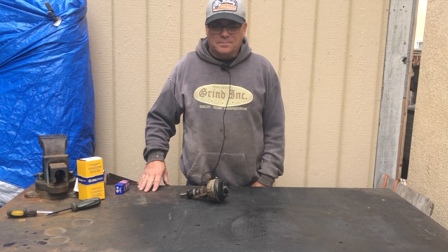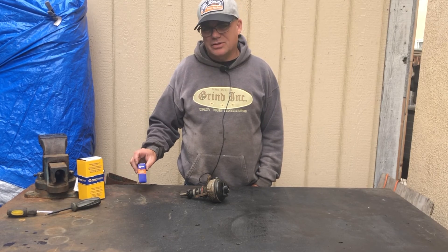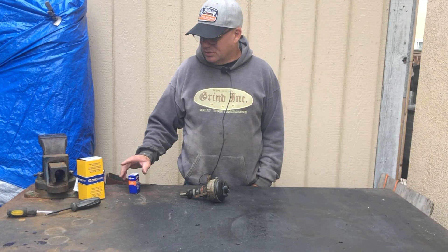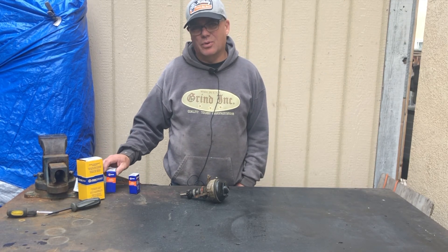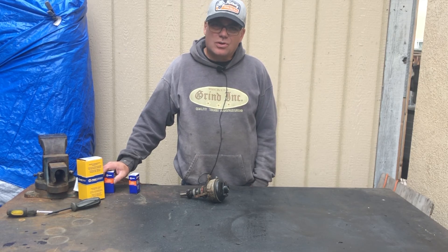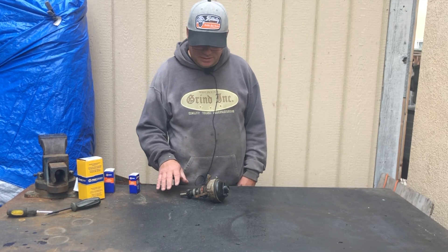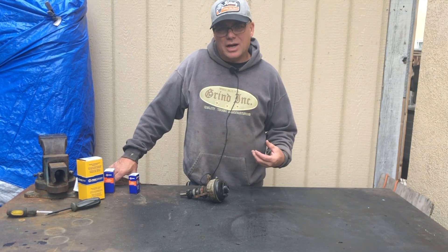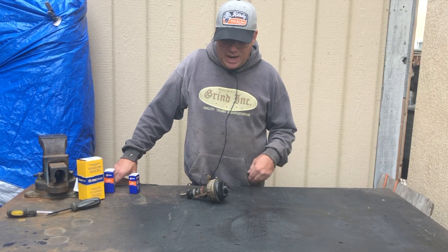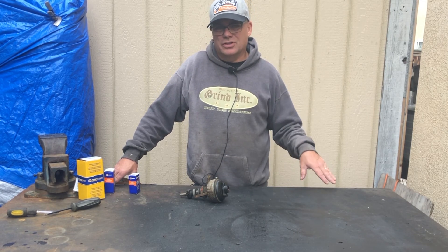I went down to NAPA and bought the best replacement set of points, condenser, a new coil, a rotor, and a cap. What I'm going to do is take the parts off and clean this distributor up. This is not the one that came out of the tractor — that one's still in it but it's far away. I had a spare here, so I decided I'm going to rebuild this one and go up there and just swap them out.